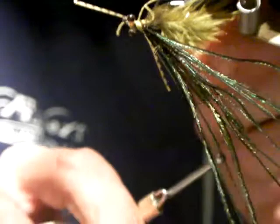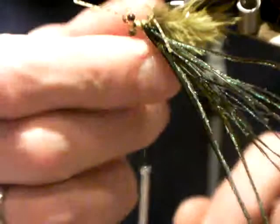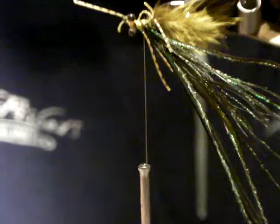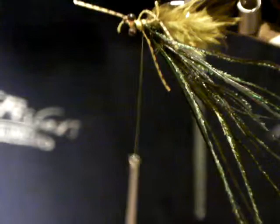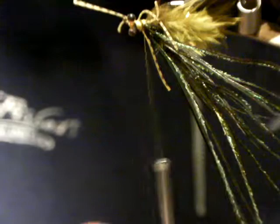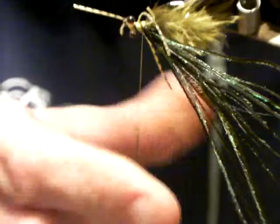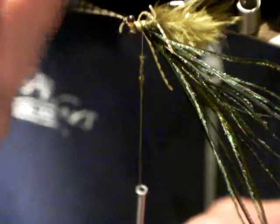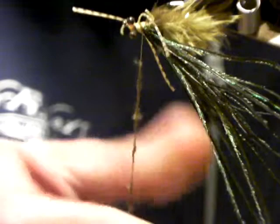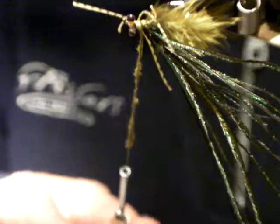Take that marabou that you pinched off earlier, mix it up, make sure there are none of those hard bits, and just pinch and break it apart. I don't know how many of you have dubbed with marabou but it makes a great dubbing material — I use it in the head area of all my Red-Eyed Damsels. The trick, like any dubbing, is to use very small amounts: tiny little wisps of marabou. The more this fly gets chewed up the rougher it looks but it doesn't fall apart on you. Marabou is a great dubbing medium.